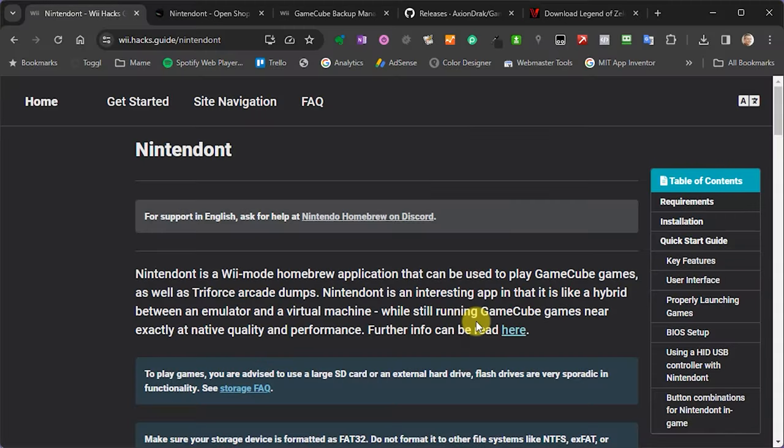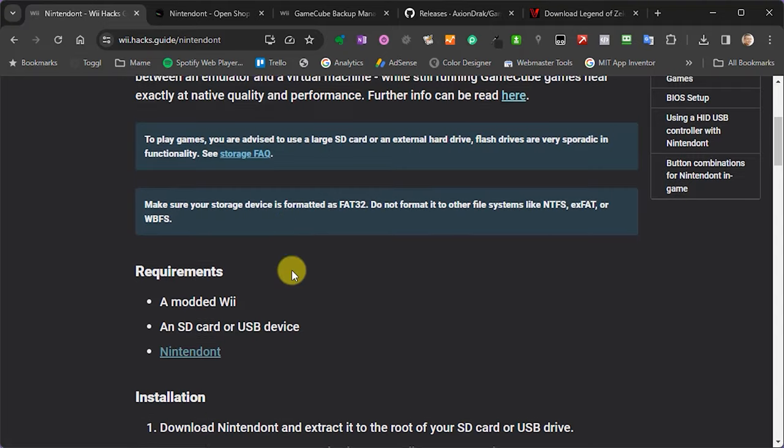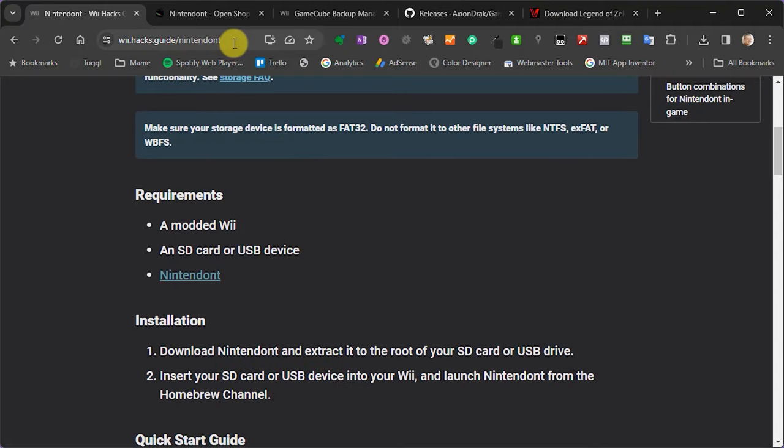Once you're happy you've got your SD card and USB drive correctly formatted, we need to go and get our applications and download them to our PC. We're going to be using the Wii Hacks Guide website for links to the various pieces of application software. All of these links I'll put in the description, or you can pick them up on my main website, bytesandbits.co.uk, where you'll get lots of information and direct links to all of these download pages.